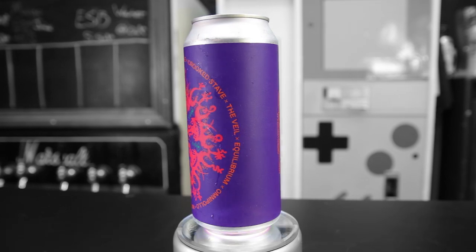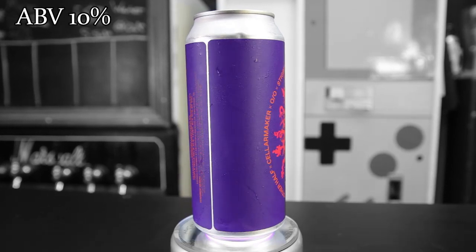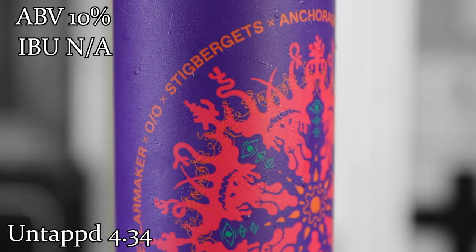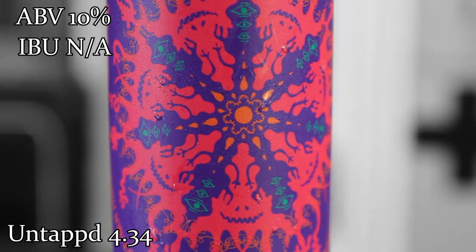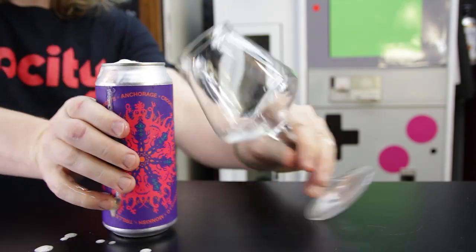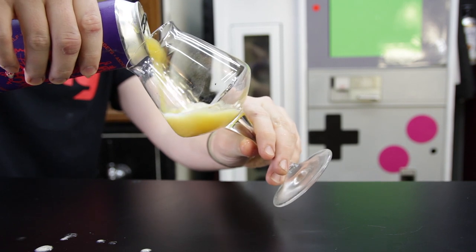This beer comes in at 10% ABV with an unavailable IBU. It gets an average rating on Untappd of 4.34. This beer is a collaboration between Omni Polo, Anchorage Brewing, Crooked Stab, Monkish Brewing, Trillium Brewing, Stigbergast Brigatti, O Slash O Brewing, Cellar Maker Brewing, Other Half Brewing, Equilibrium Brewing, The Veil Brewing, and Cloud Water Brewing.